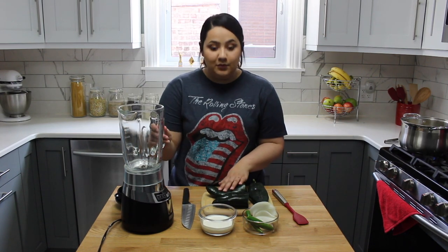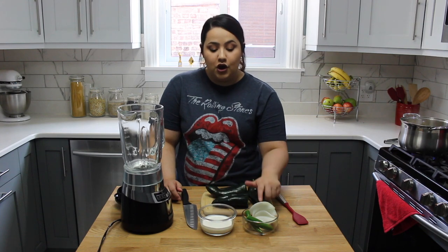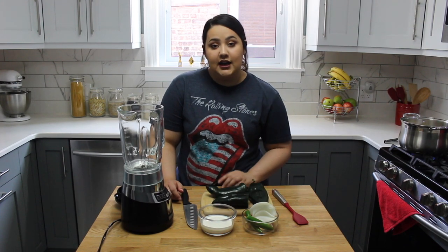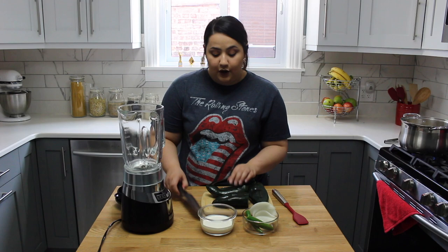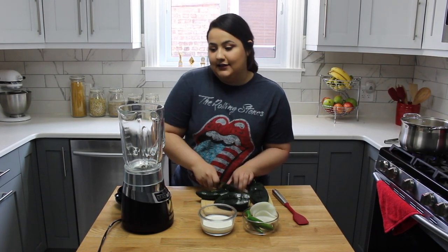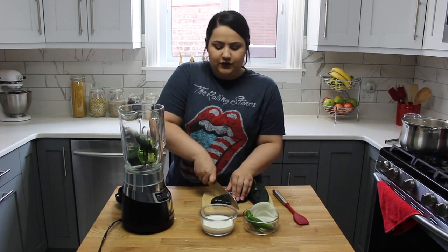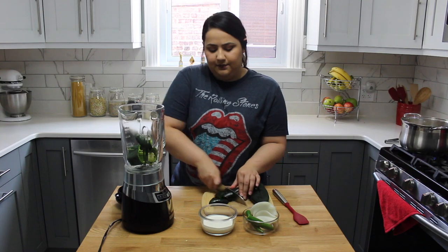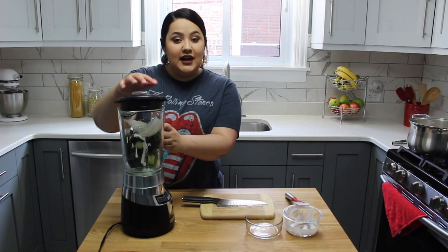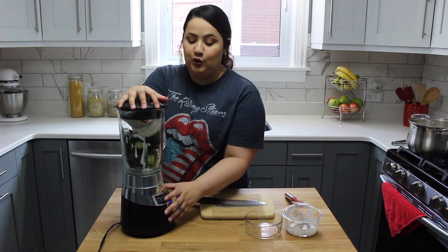All you're going to do is put in your blender your poblano peppers, your sour cream, your onion, your serrano peppers, and your bouillon cube. You can chop up your ingredients so that it all blends much easier — big chunks is okay, you don't have to really worry about how you're chopping it up. Once all of that's in there, you're just going to blend it all up until it's nice and smooth.